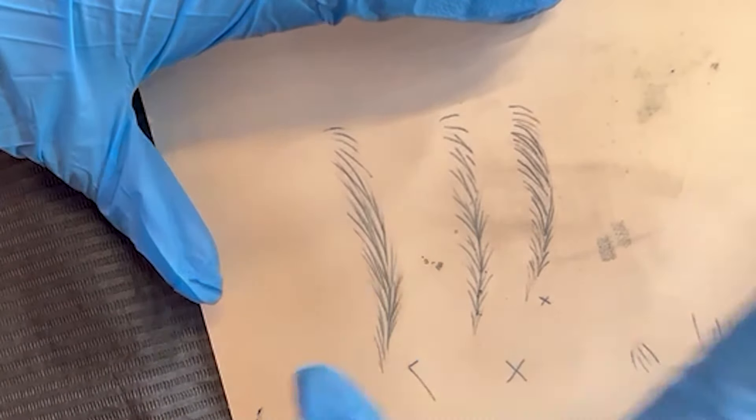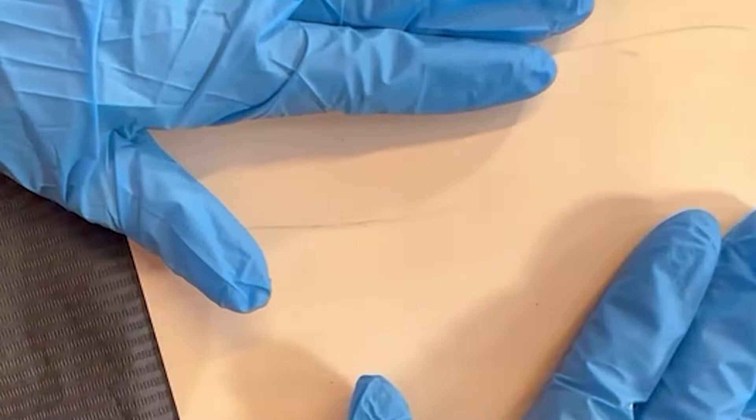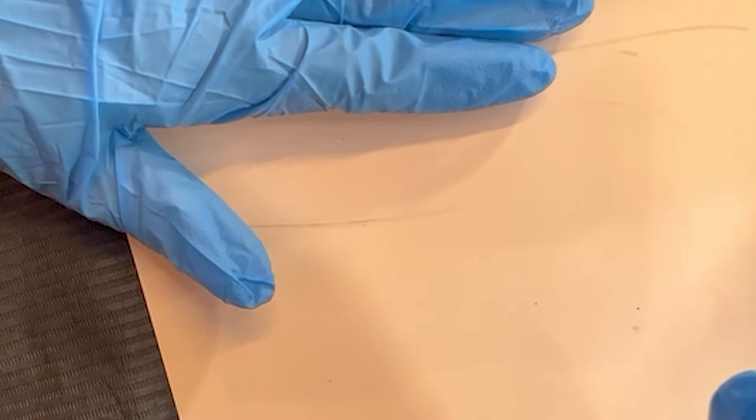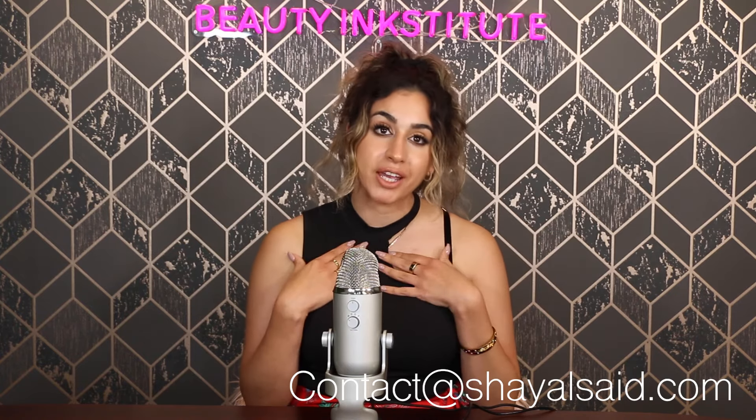So in this video we covered pattern, line weight, line curve, and pixel technique. I hope this was helpful to help you realize some of the mistakes that might be making your nanobrows look a little bit too stiff. Thank you so much for watching. If you have any questions, please reach us via DMs at Beauty Institute, or email us at contact@SheaAlSaid.com. We do love to help. We have a full list of courses on the Beauty Institute's website, so check that out as well.